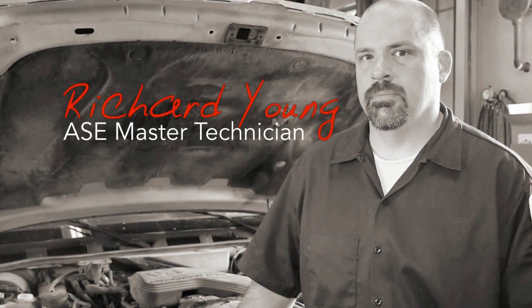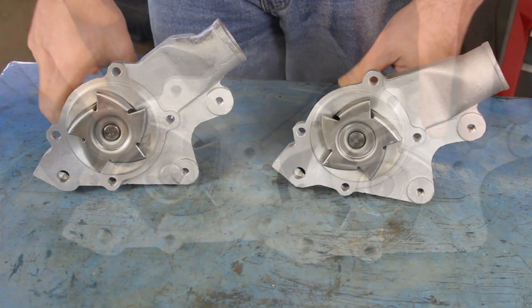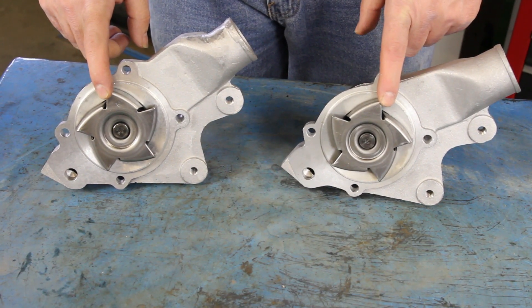There are a few ways to assure that you're getting the right pump for your application. One of those is the impeller — compare the impeller on the new pump to the pump you're removing, making sure that it is the same design.